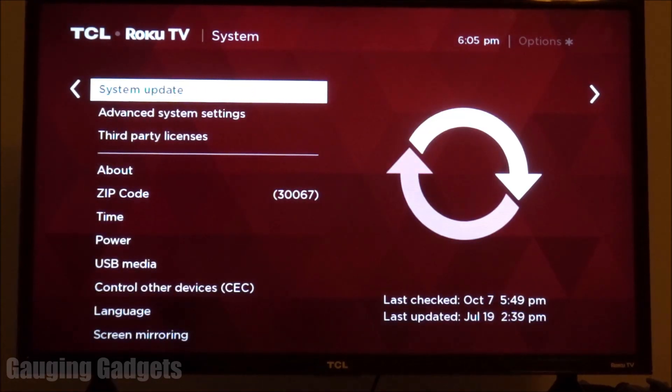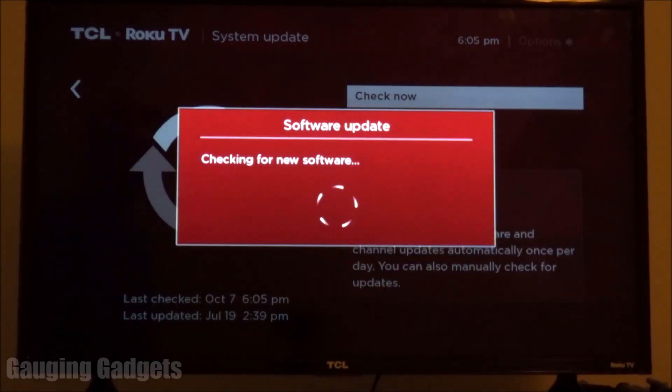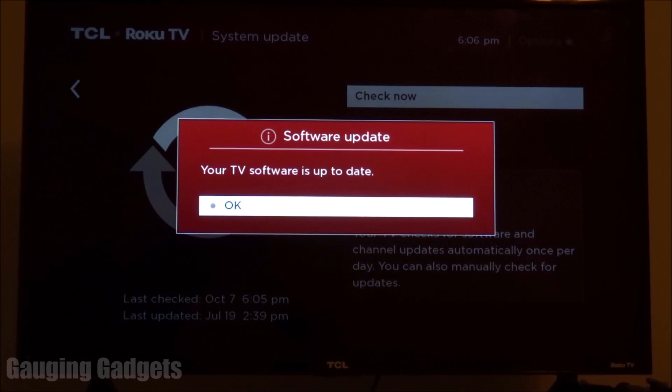Then in System Update, hit the right button, and then we're going to do Check Now. As you can see, it says that my TV is currently up to date with the software, but if it was not up to date, it would give me the option to upgrade my TV and download the software.